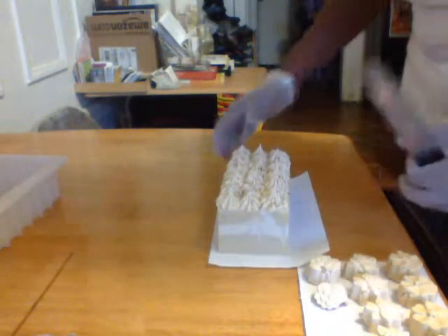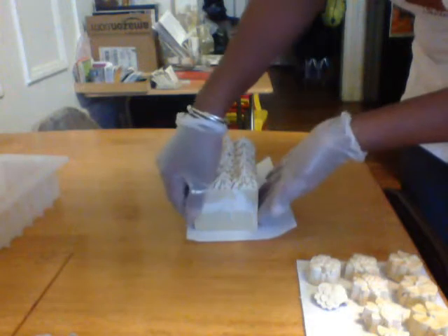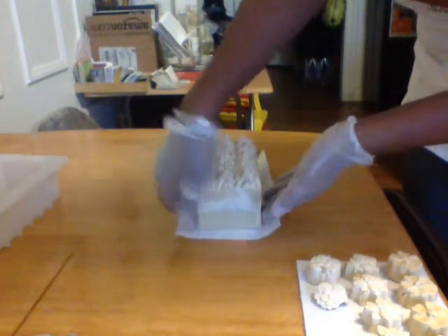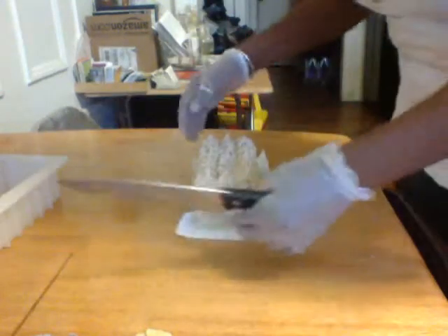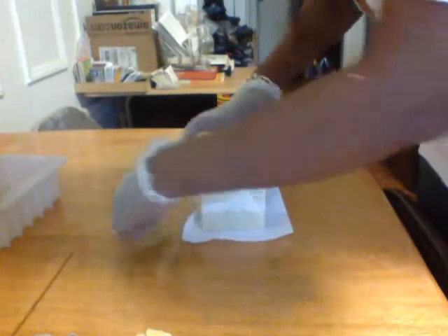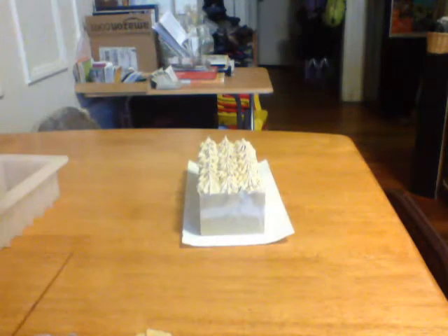Good morning everyone! I'm here cutting the eggnog soap that I made last night. It has a high content of shea butter and will probably get harder really quickly, so I wanted to cut it before I started work today. I'm hoping to get it all done before my babies get here. I decided to call this soap Coquito.